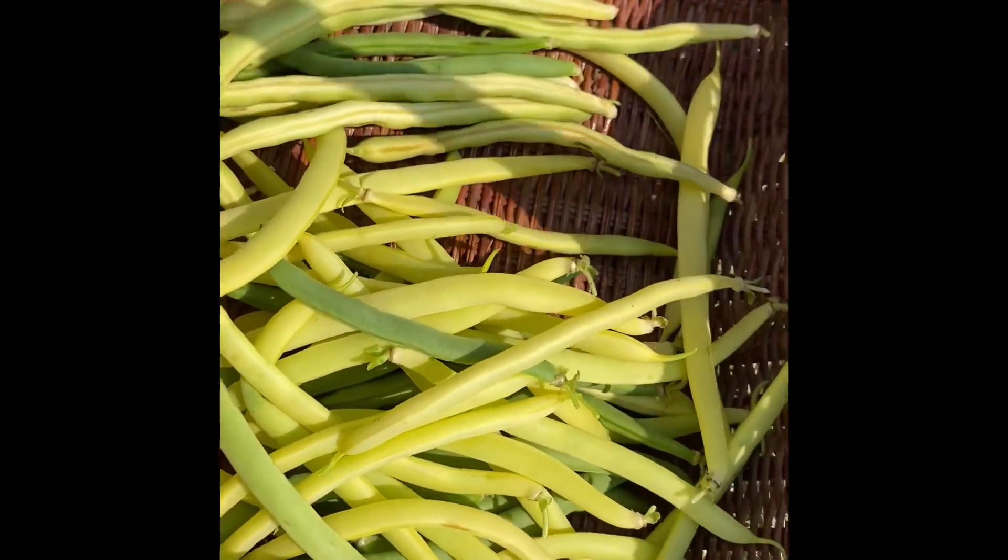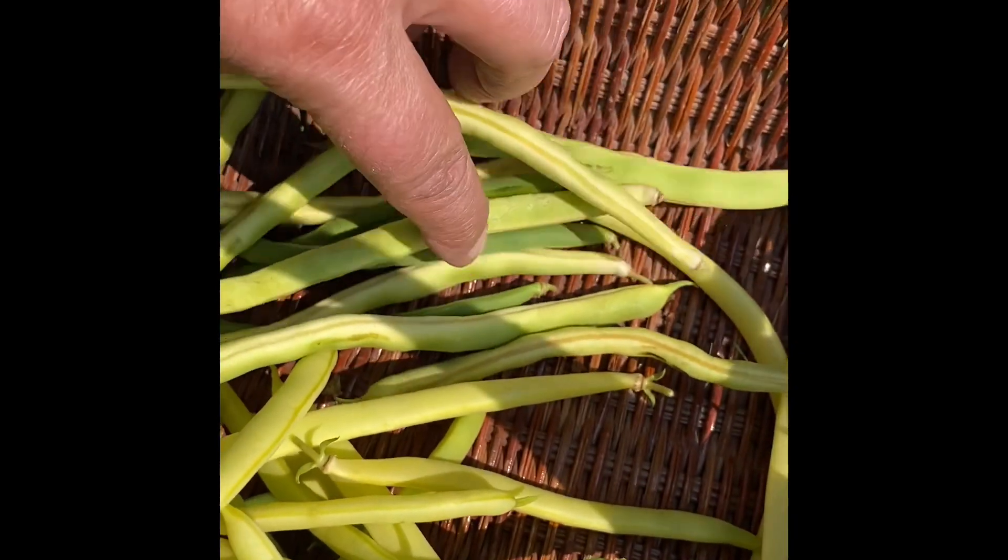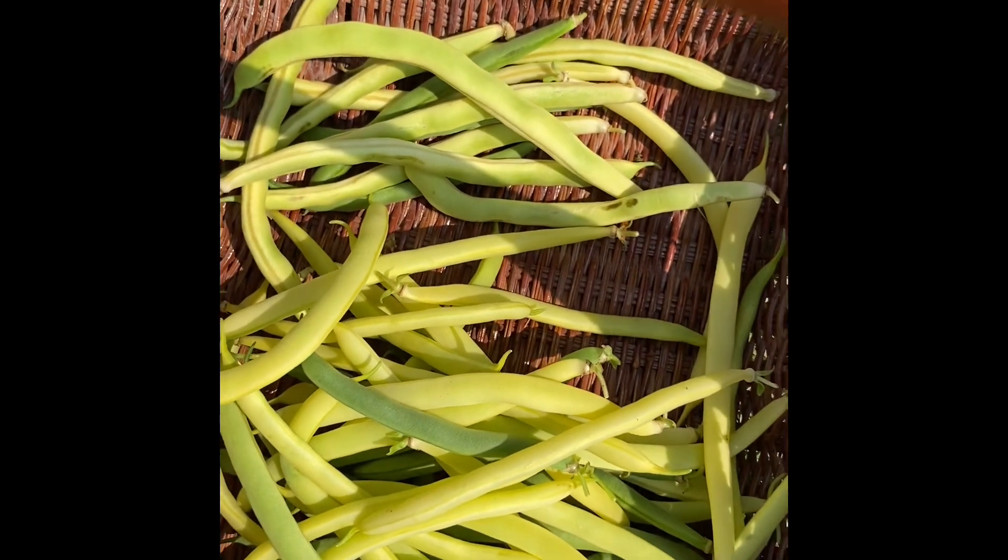Not a bad little harvest today. These are pulled beans on this side and bush beans on that side.